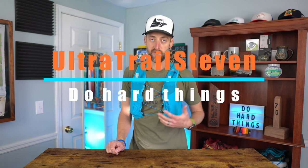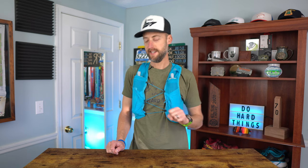Before we get started, I need to let you know that Solomon did send this vest to me to review for the sole purpose of review and testing. They are not providing any compensation to me, they're not going to review this video and proof it. I'm going to say my honest thoughts like I always do.